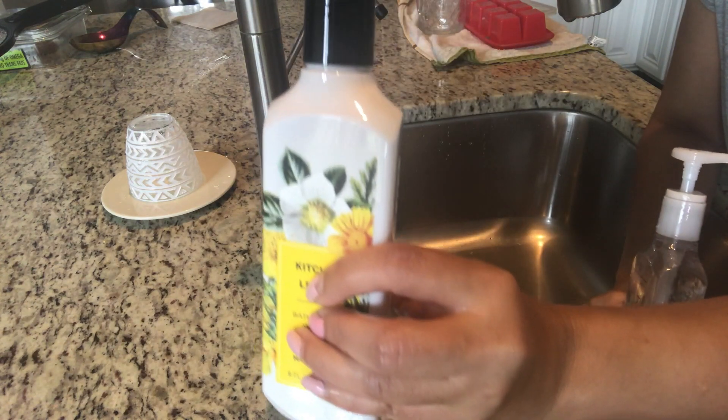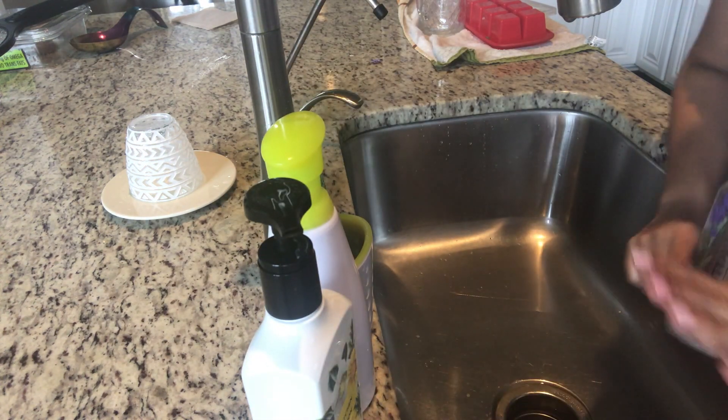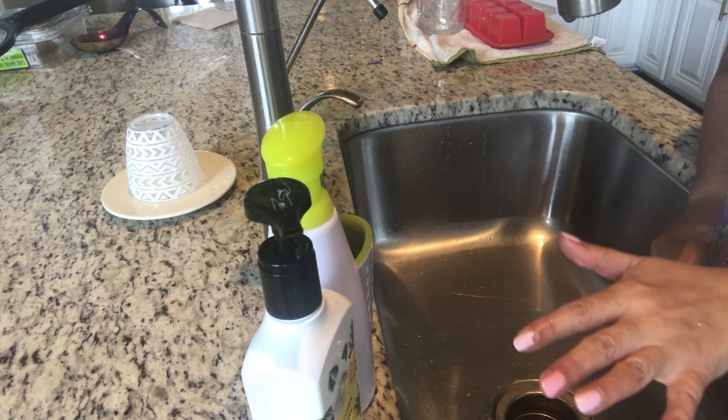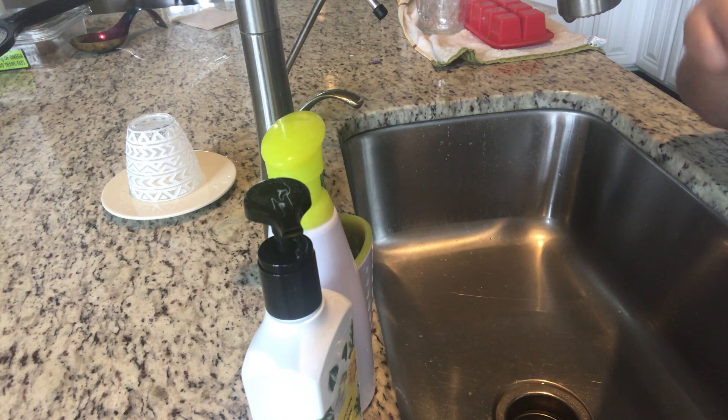I always refill my cleaners with a new cleaner before leaving, and I also put out a new hand soap, so that whenever you enter the house your kitchen is spick and span and ready for you to use.